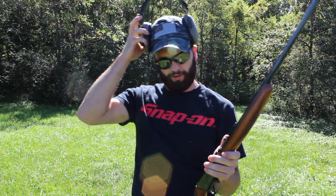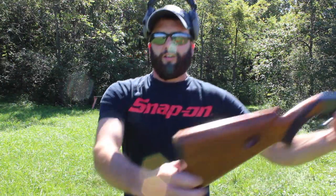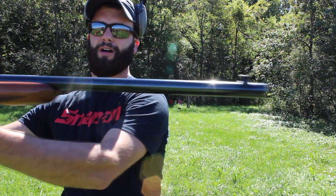Let's talk about this rifle real quick. First thing I want to say is, if the audio kind of gets jacked up today, we do have a slight breeze right now, but it is such an awesome day that I want to take advantage of it because I haven't made a shooting video in a while, so I do apologize for that. We got the Browning SA-22 here, or Semi-Automatic .22.